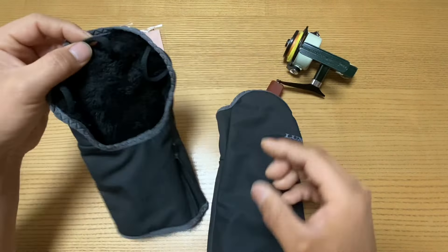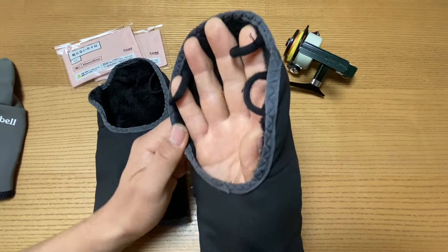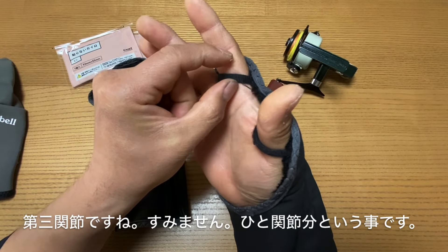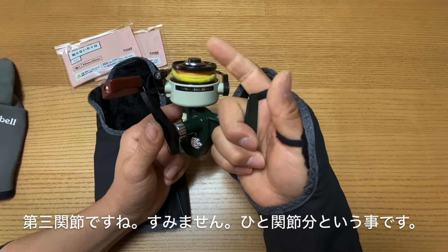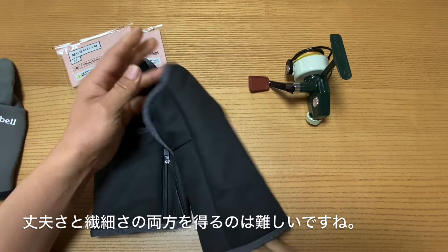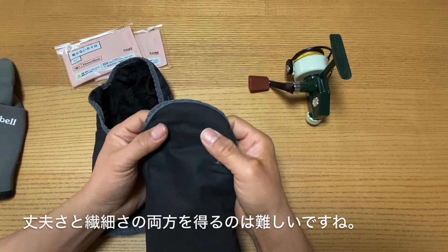ただ、これが太いと今度使用感がね、いろんなものを見たんですけども、これが第一関節ぐらいあるモデルとかあるんですよ。多分それだけで使用感が全然違うと思うので、釣りの機能に特化するとやっぱりこのデザインになるのは良いと思うんですけど。